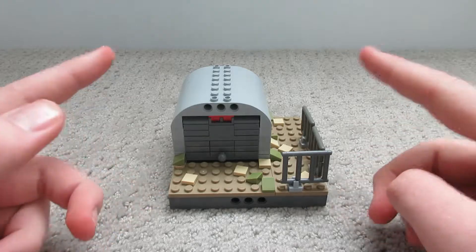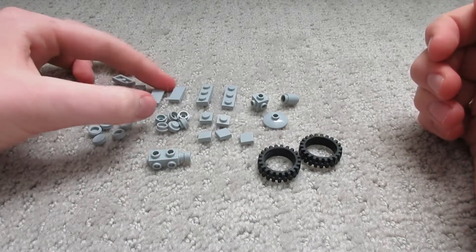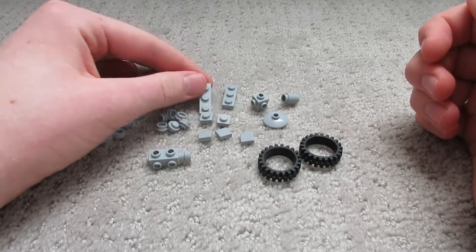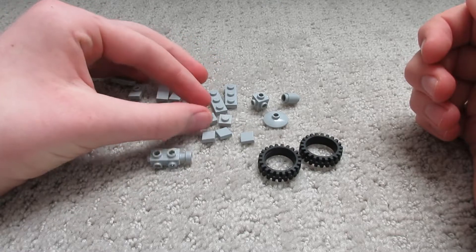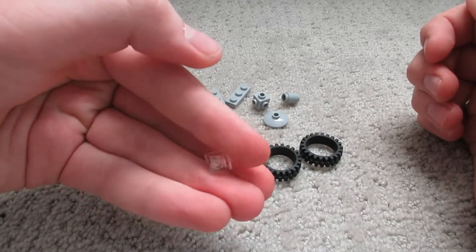Here are the pieces we're going to need for this little tank. We've got two jumper plates, two normal plates, two one-by-two flat plates, and two one-by-three tiles. We've got these little one-by-one tiles and three one-by-one plates.